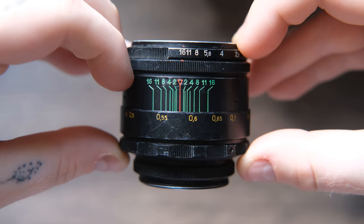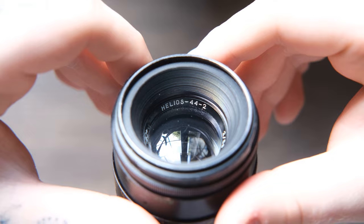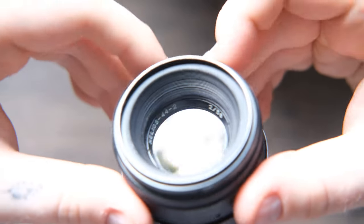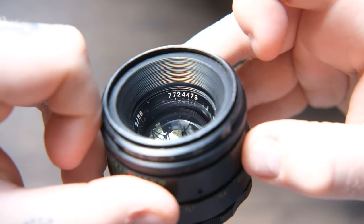So I've got something pretty interesting to show you. The other day a package arrived in the post and it was something I was very excited about. If you know photography and you know vintage lenses then you know the Helios 44.2, and if you watched Batman you might know the fact that it was used in the car chase scene. It's just a really iconic lens that has really interesting bokeh.